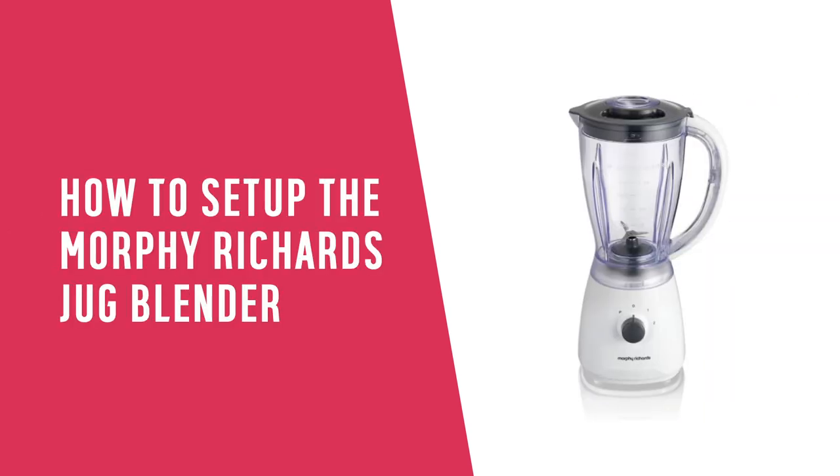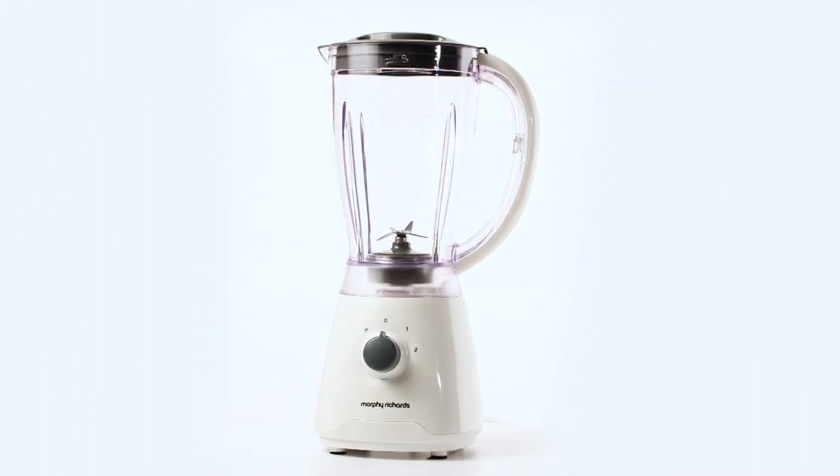In this Argos support video, we will show you how to set up your Morphy Richards jug blender for the first time.